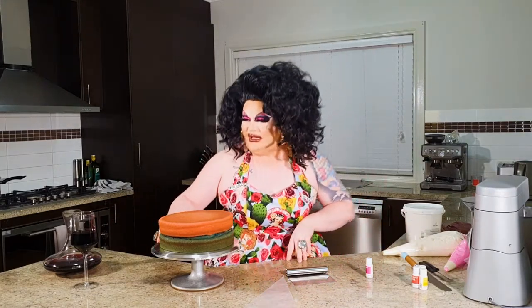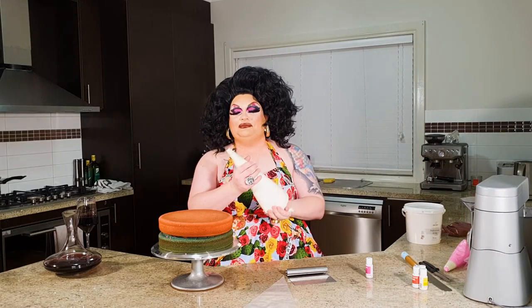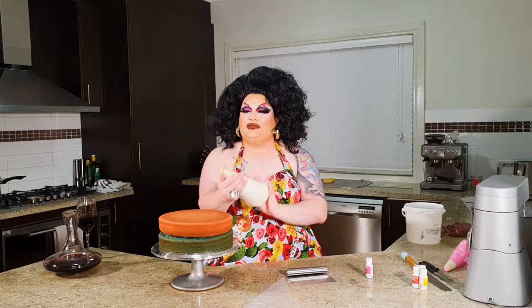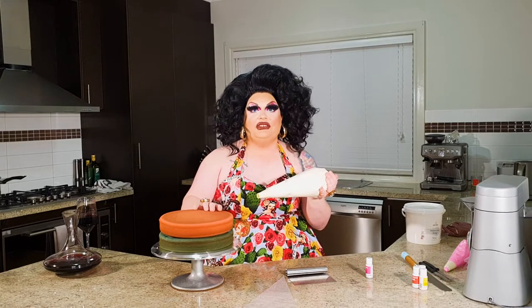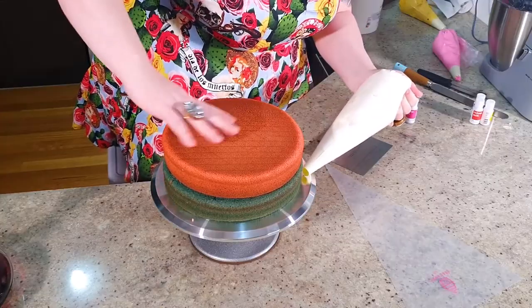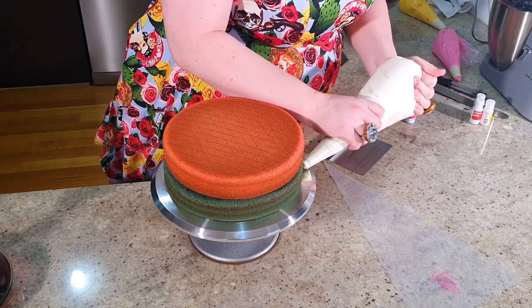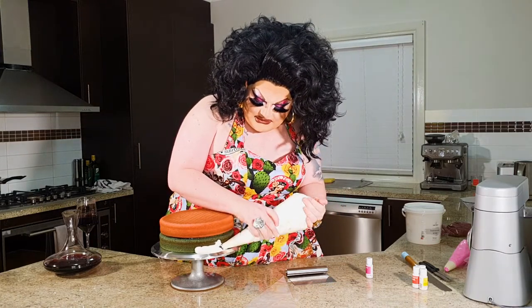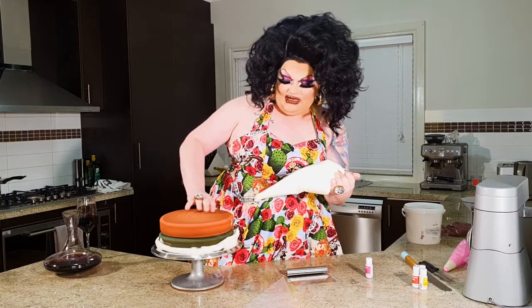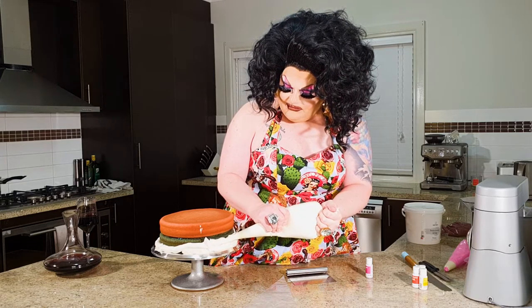I've got here about 1.5 kilos of white buttercream icing with a round nozzle. All we want to do on the turntable is start at the bottom, gently squeezing the buttercream through — I think I've overfilled the bag just a little bit today. We just keep going around and around; they'll overlap and go higher and higher until we've reached the top.